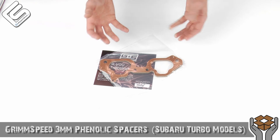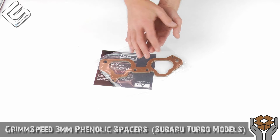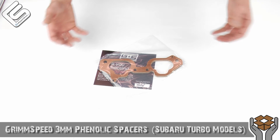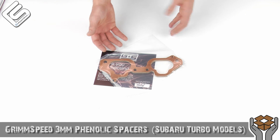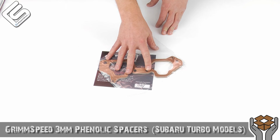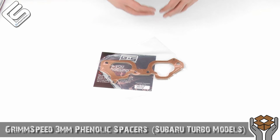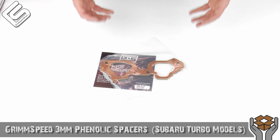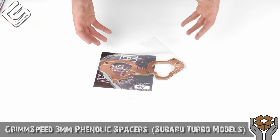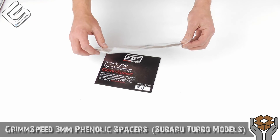So you put these on — you get a lot of heat coming from the block. Normally when your intake manifold is just sitting on the block itself, that heat goes up into the intake manifold, and as the air passes through it, that air is going to heat up. You don't want that to happen. So you throw on these phenolic spacers, and that stops the heat transfer between the block and the intake manifold, which reduces the air intake temperature going into the engine and gives you more power.